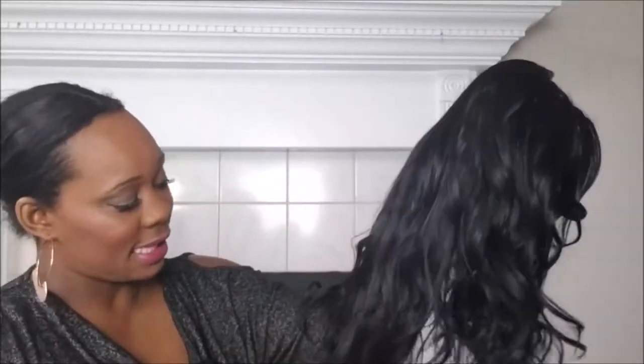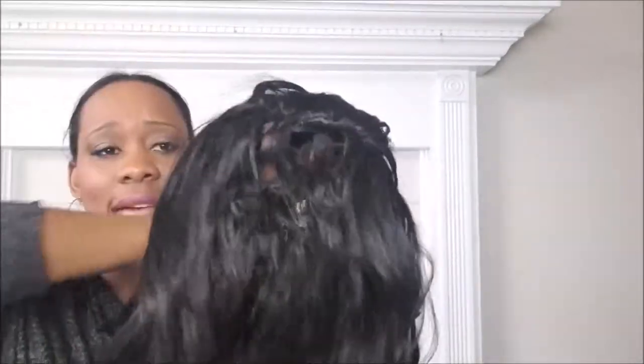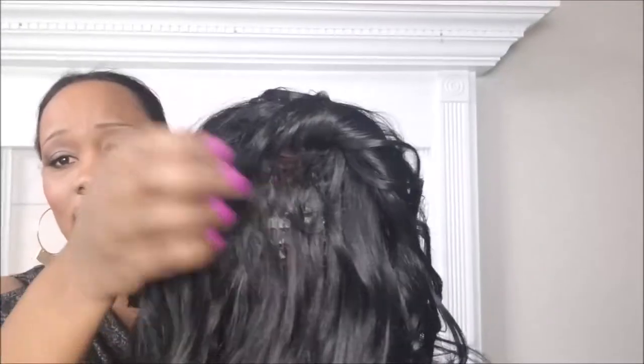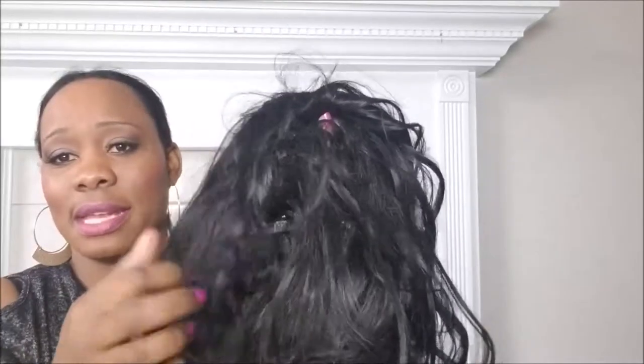I love the fact that you can curl it because I curl wigs to give them a different style, so I'll probably be styling this at some point. As it is out of the box it's actually very beautiful. Unlike some other wigs that tend to be thinner in the back, this one is decent — not too thin. You can see through it a little bit, which is actually good because you get airflow and your head doesn't feel hot and sticky.